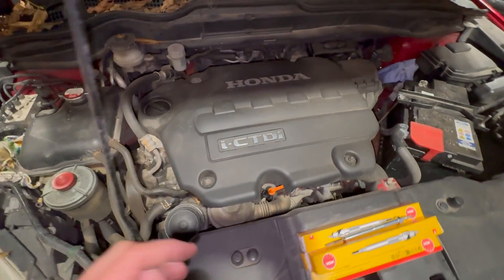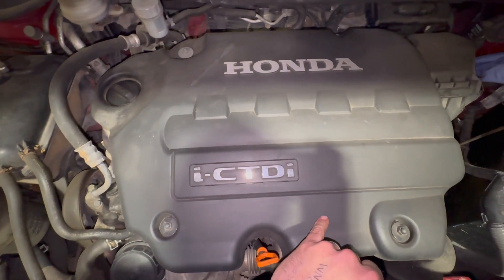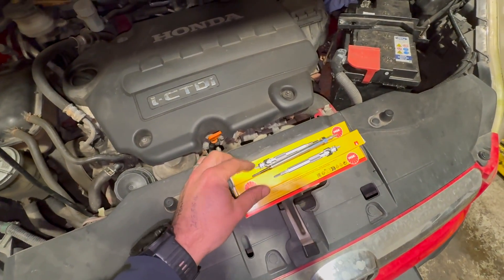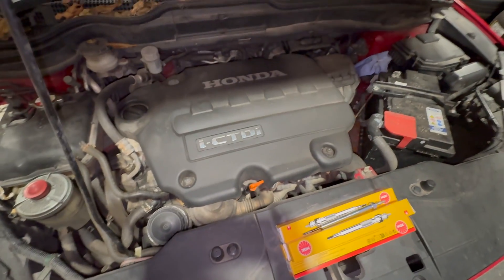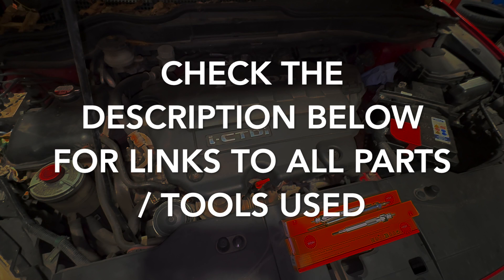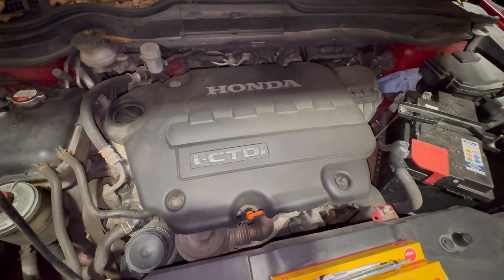The first thing I'm going to do is take this top cover off — really straightforward, just need a 10mm socket. There are four nuts to get off. If you check the links in the description below, I'll put links to the glow plugs, the part numbers, where you can get them from, and links to all the tools we're using as well.